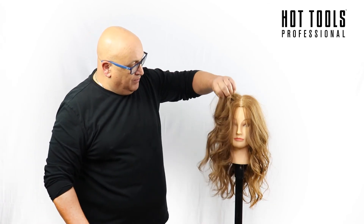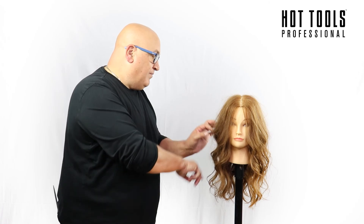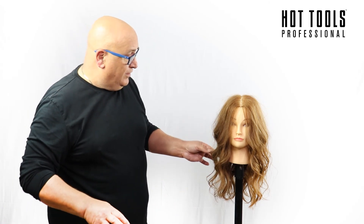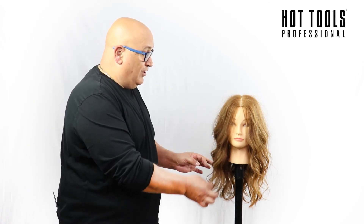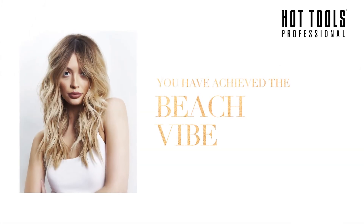I hope you like it. Play with it — do it your way. Use the 32mm, 25mm, or 38mm, whichever gives you the type of pattern you want. Beach Vibes from Hot Tools. Thank you!